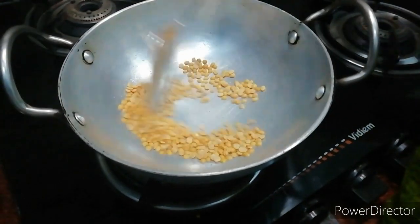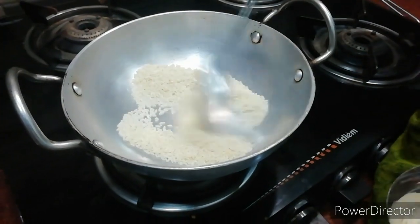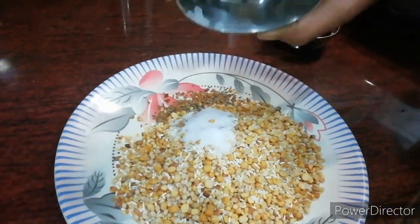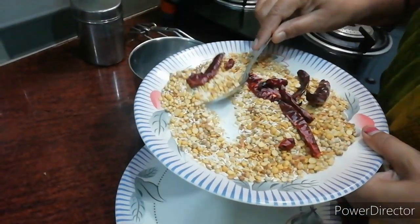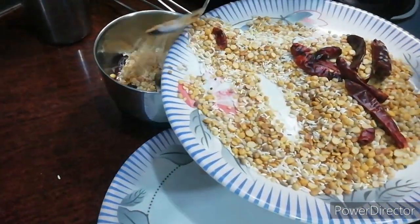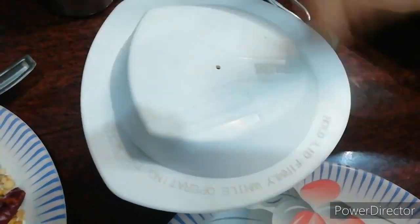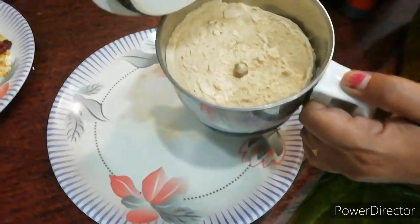I will show you the pork. We are going to add salt, add powder, and mix them in.